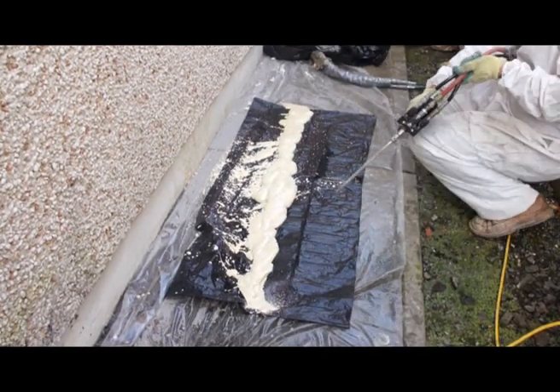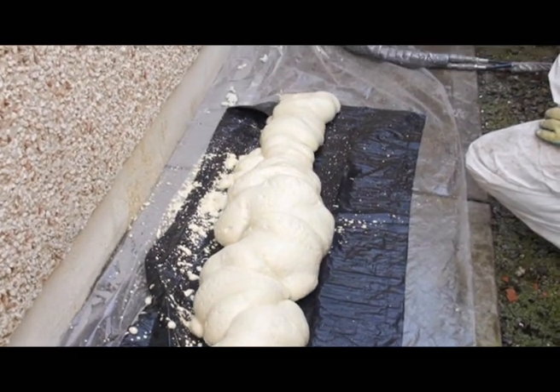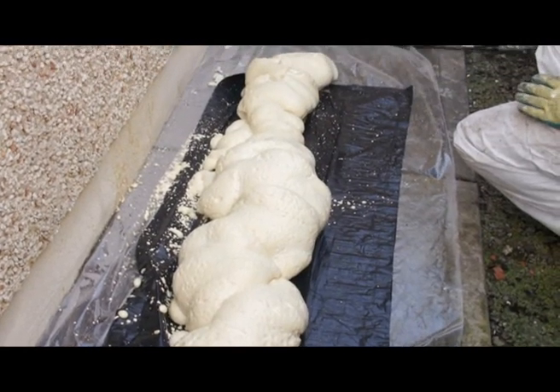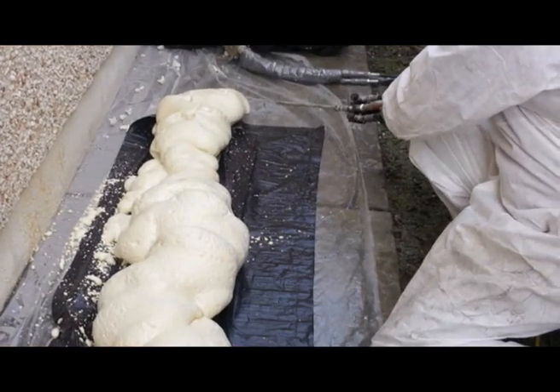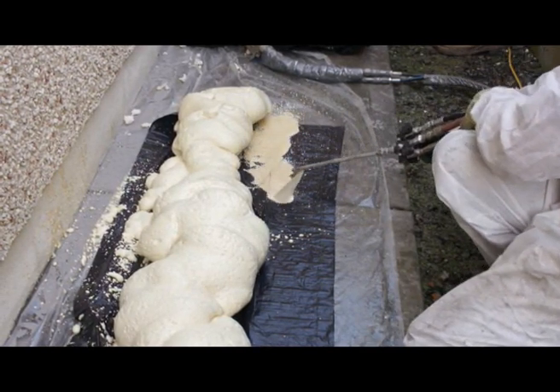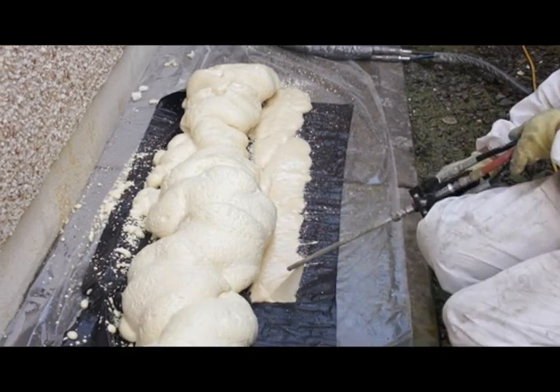Our polyurethane cavity foam is unique in that it expands typically 100 to 150 times its original volume when injected into a cavity. Our cavity foam contains special retarders designed to keep it liquid long enough to be injected into cavities and then slowly turn into a solid mass of thermal insulation.